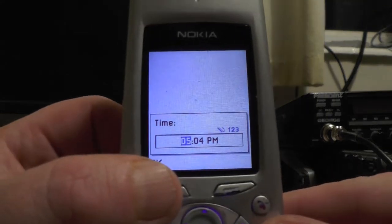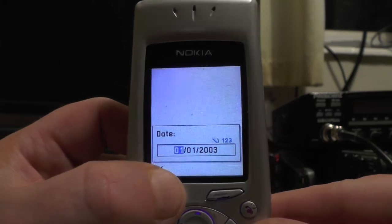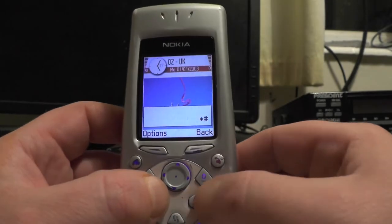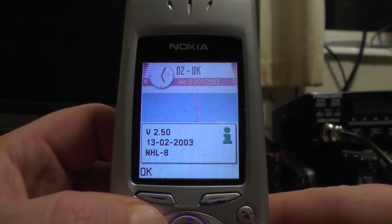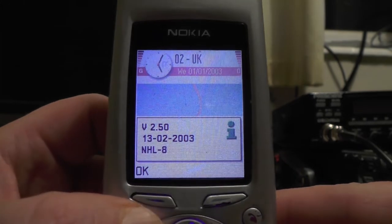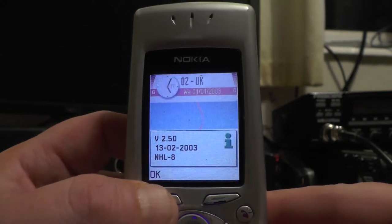So I can just set the time — we're going to leave it as 5:04 — and the date, 1st of the 1st, 2003. If I do a star hash, four zeros and hash, you'll see there it says version 2.50, 13-02-2003, NHL 8. So it's 2003 vintage — check that out.